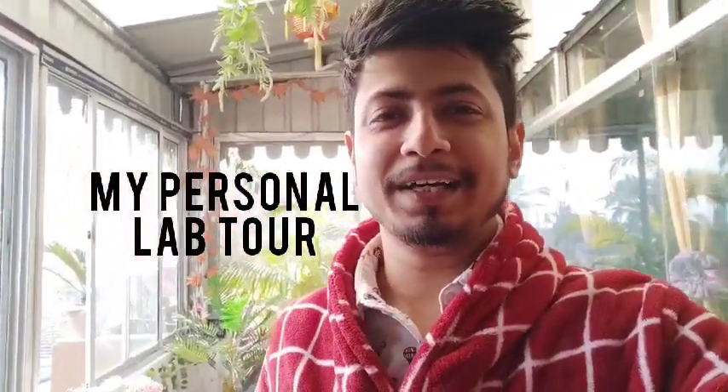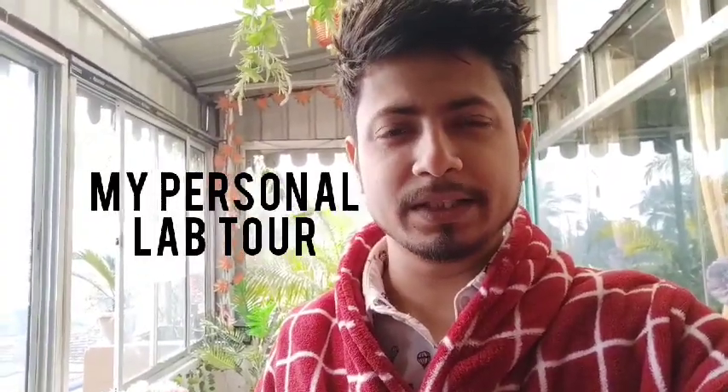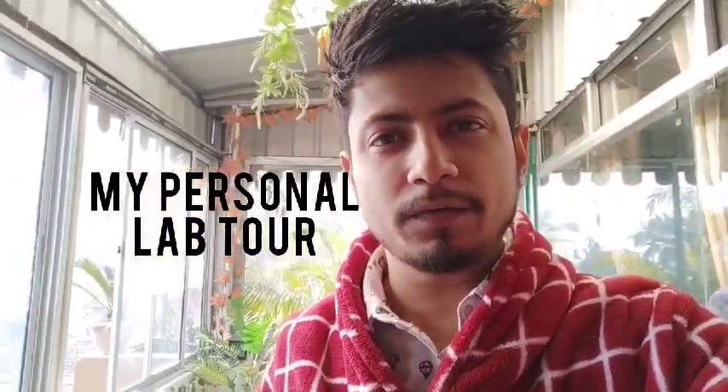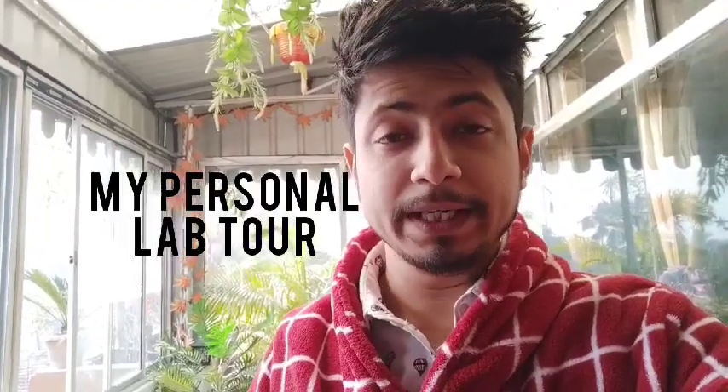Hello friends, this is the very first video of my new channel Shomu the Microbiologist. This channel is created to influence the new generation of students from Zoology, Microbiology, and Biotechnology in the field of research, because there is a huge gap between what we learn in theory and what we apply during research practice — and research is never really in the mainstream in India.